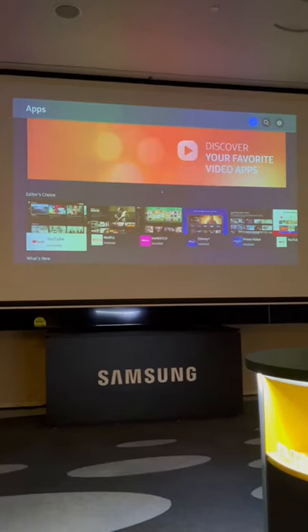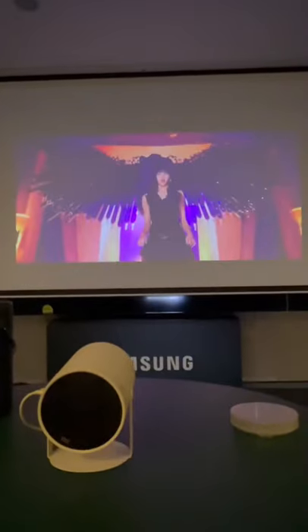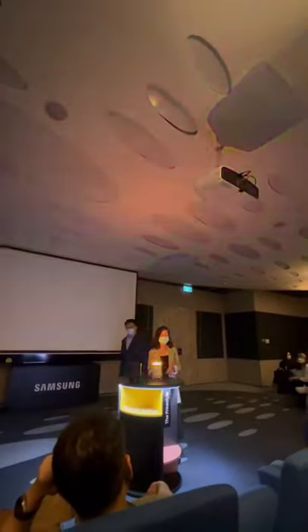With Wi-Fi, you can project up to 100 inches from your favorite streaming platform. The image is sharp and vivid, with one powerful speaker built in. You can also use it as a mood light in the room.